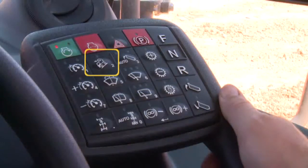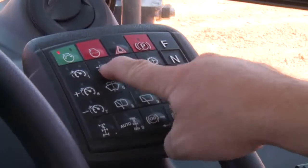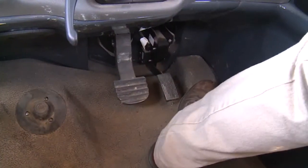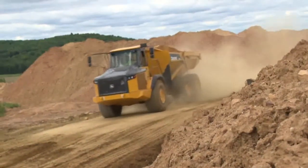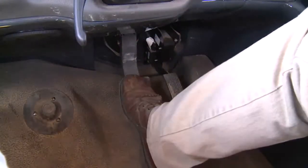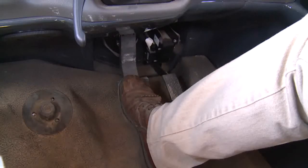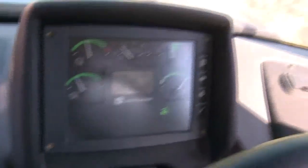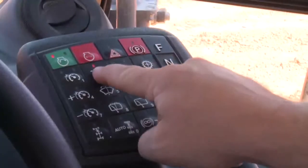The next switch on the second row is the descent control switch, used to maintain a set speed between 6 and 30 miles per hour during downhill operation. Push and release the descent switch, then accelerate to the desired downhill speed. When the desired speed is reached, release the accelerator pedal to activate descent control. The system will control engine speed and use the retarder to maintain the set speed. To slow the descent speed, apply the service brake and release when the new desired speed is reached — the machine will automatically hold the new speed. Descent control will disengage if speed drops to 3 miles per hour below the set point or the accelerator is pushed.